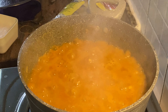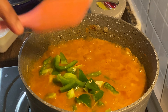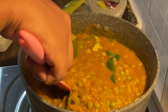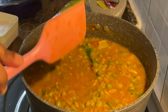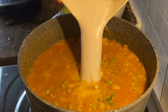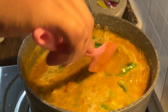Once it is ready, add half capsicum. I am going to add fresh cream — a little bit of fresh cream.